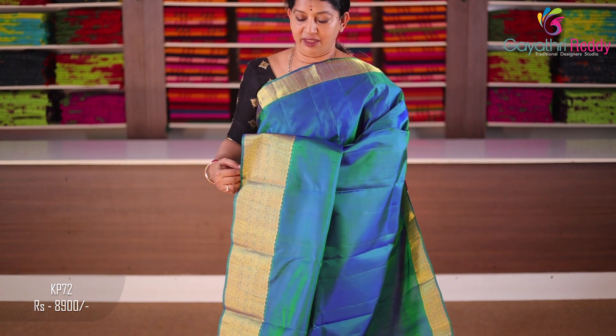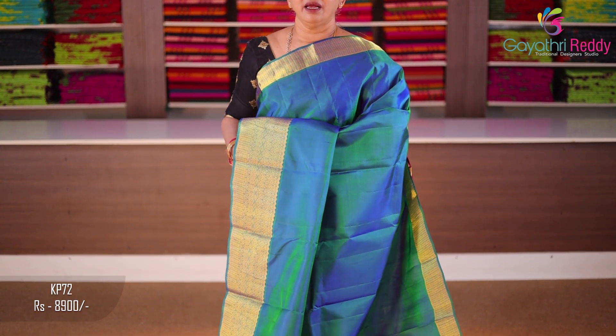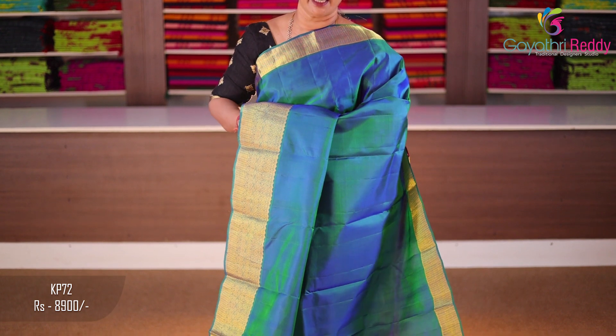The sari price is 8,900. The sari is peacock blue. The sari has two sides. It is pure and will have a color border. If you wear this with a skirt, the shirt is yellow.